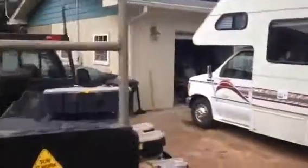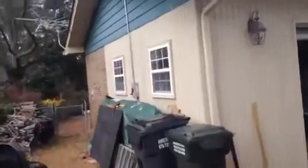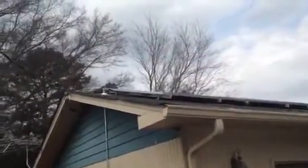A little tour of how it's going around the house. There's the combiner box, coming down from the roof. There's the roof penetration booted. From there it goes into the house.